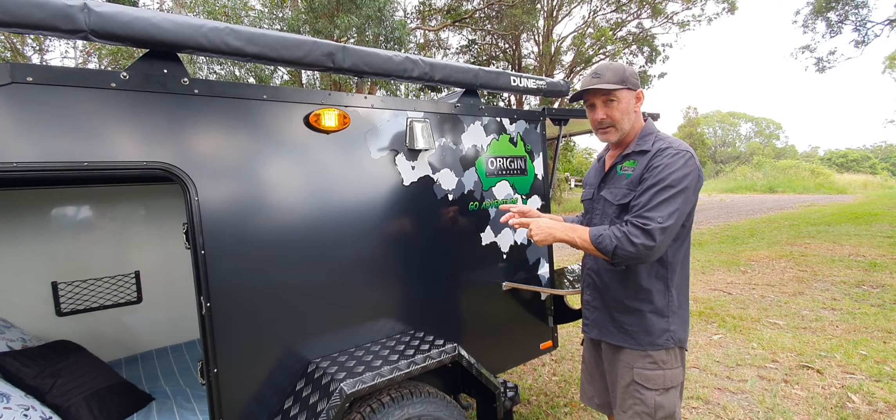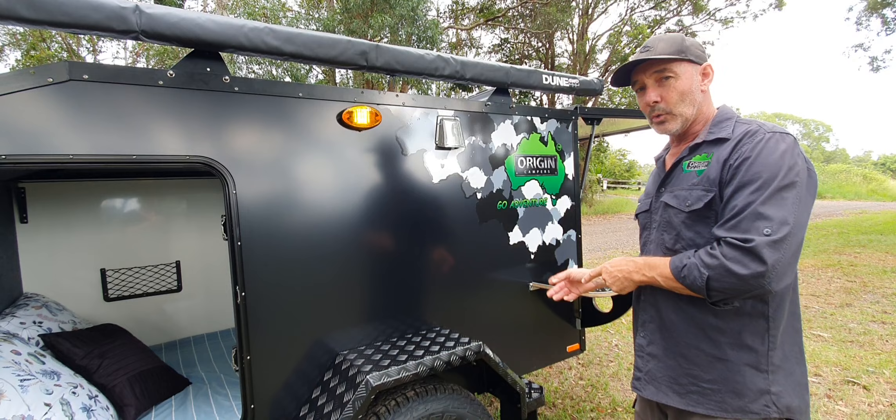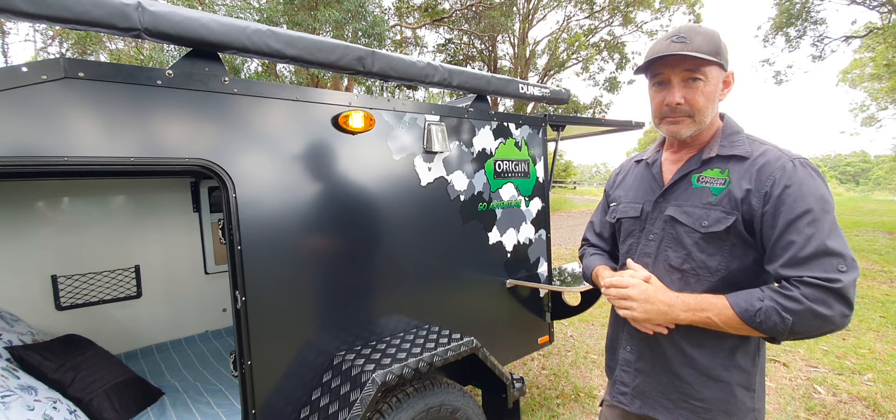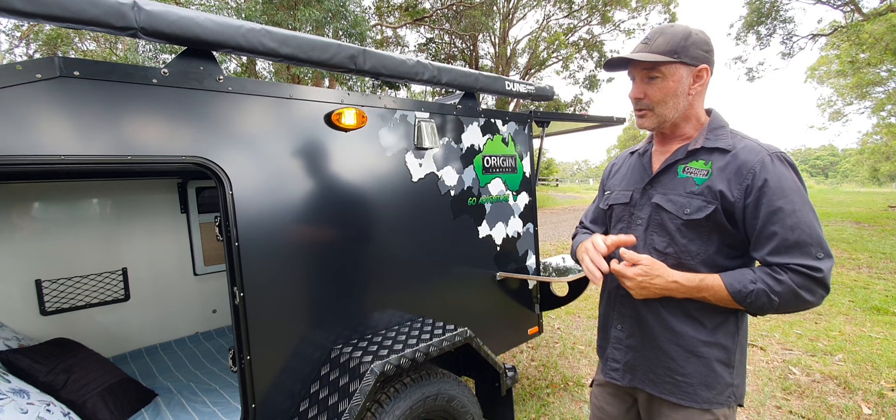For water containers, we can put a jerry can here on this side or on the other side, so you've got water on a little tap - handy when you pull up on the side of the road. Instead of putting a water tank underneath, there's a fair weight difference from 20 kilos to 60 kilos. You can also run lithium - if you want to put a lithium battery in here you can. A lithium is a lightweight battery, so it cuts about half the battery weight, or even more in some cases. Something to think about when looking at these trailers - what sort of power you're going to run.